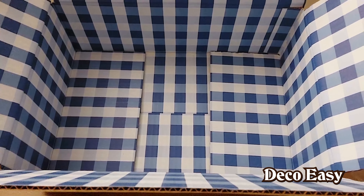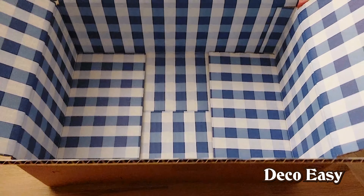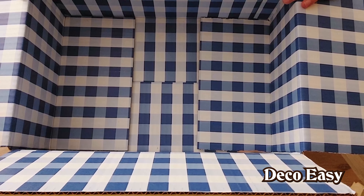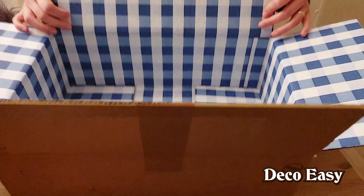Welcome to another DIY. Today I'm going to transform this Bath & Body Works box — with this beautiful pattern on the inside — into something amazing farmhouse decor. I sold this box, saw the inside, and thought I need to do something with this.